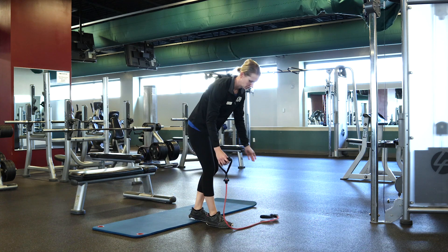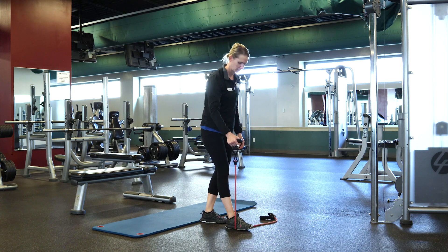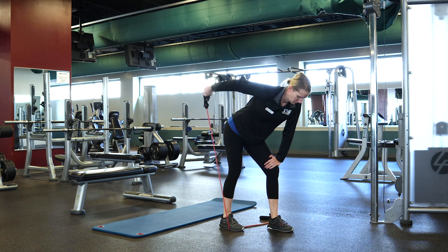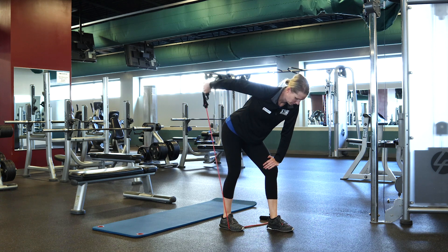Next is the tricep kickback. Step on the band in the middle and only grab one handle. Bend over and bring your elbow up. Keep your elbow from moving as you extend your forearm back. Make sure to repeat on the other side.